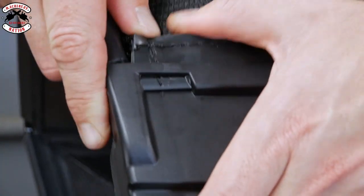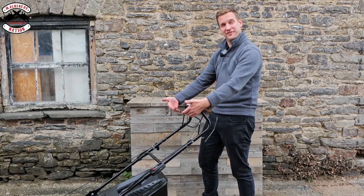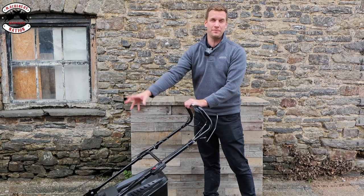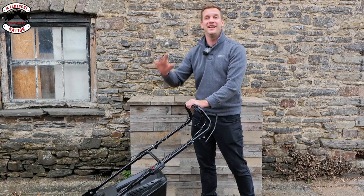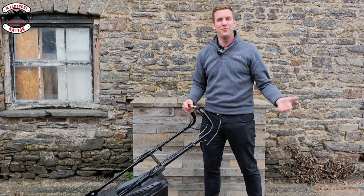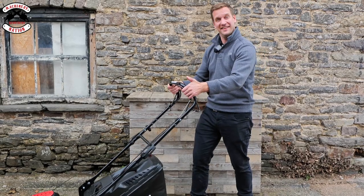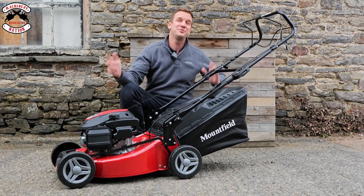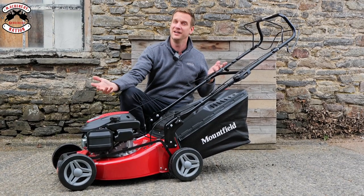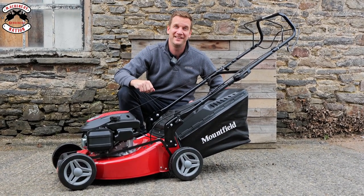That is your grass box complete, so now all that's left to do is start it. Hold the front handle in and pull the rope — it's all automatic choke so you don't have to turn the fuel on. As long as you've got petrol in there, hold the handle back and give it a few pulls and she should start right up. One pull — it starts first time. Hold the handle in and the wheels go around. Now you know how to assemble and start a Mountfield SP 185. I hope this video has been useful and your machine is now assembled. Please subscribe — we'll see you in the next one, cheerio!